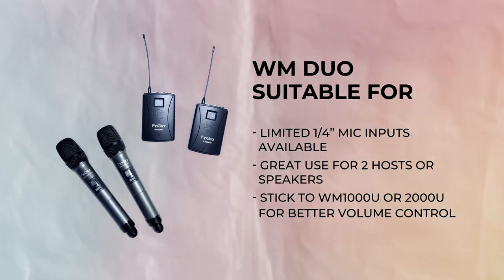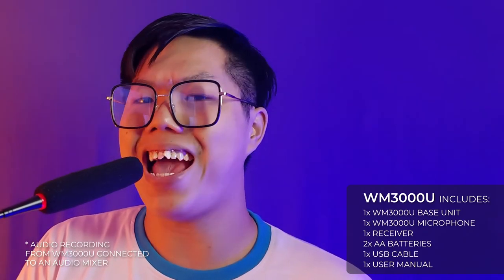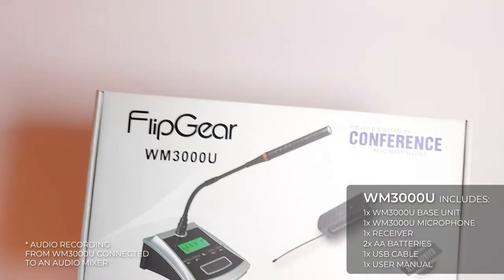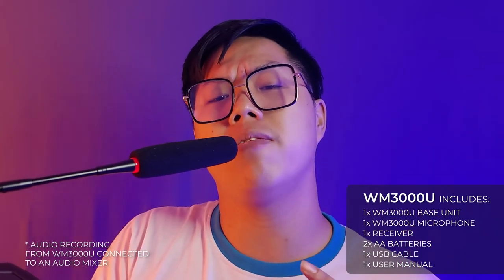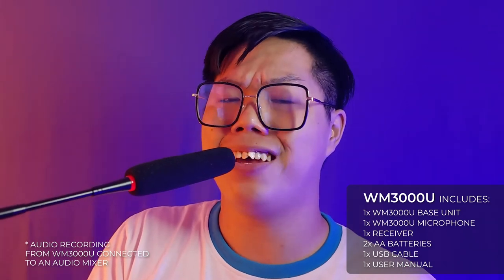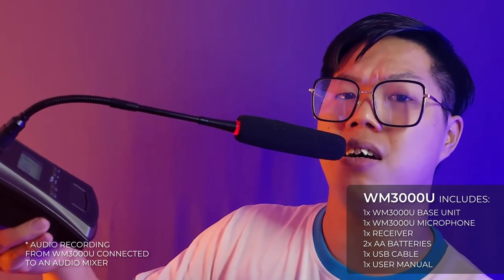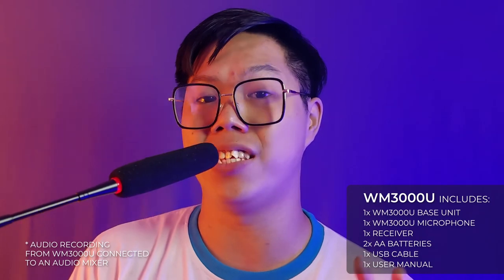A tip for the event hosts out there. Lastly, perfect for conference halls and PA broadcasting, currently priced at RM149, this is the WM3000U. Standing on stage with this microphone, you get a great and clear sound, an adjustable microphone, and volume control right on the device itself. Really, a great microphone for conferences and speeches.